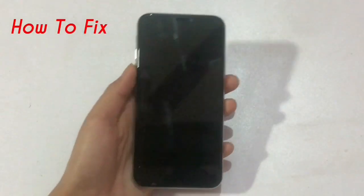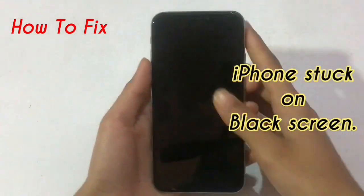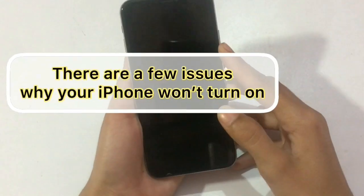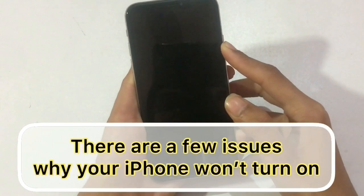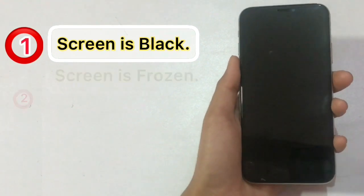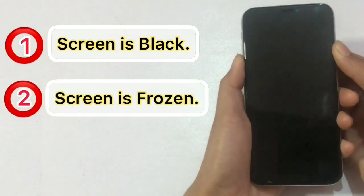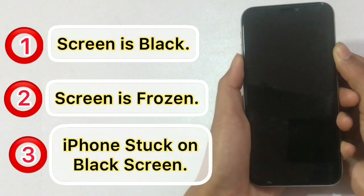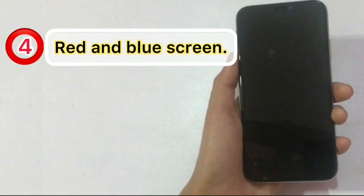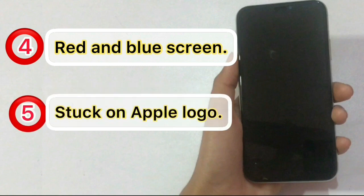Hello guys, welcome back to my channel. In this video I will show you how to fix iPhone stuck on black screen. There are a few issues why your iPhone won't turn on: screen is black, screen is frozen, iPhone stuck on black screen, red and blue screen, stuck on Apple logo. In this video I will tell you how to fix this issue.